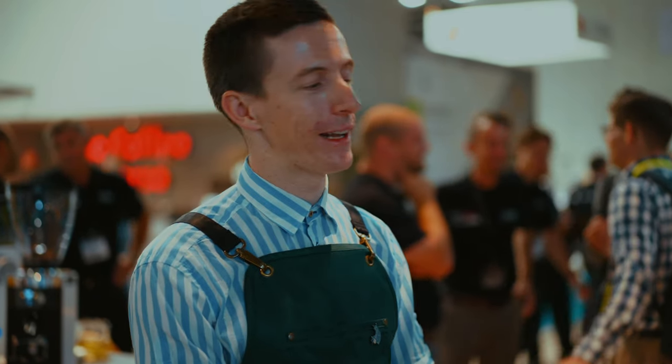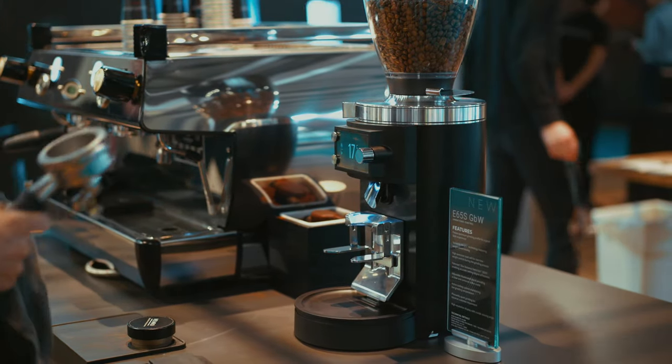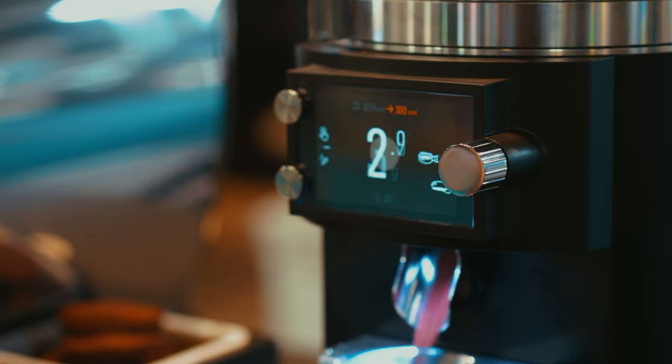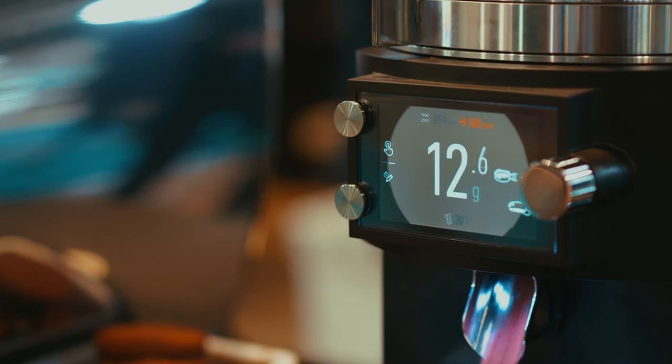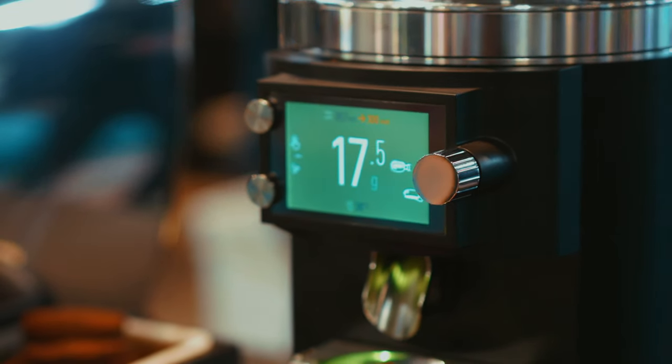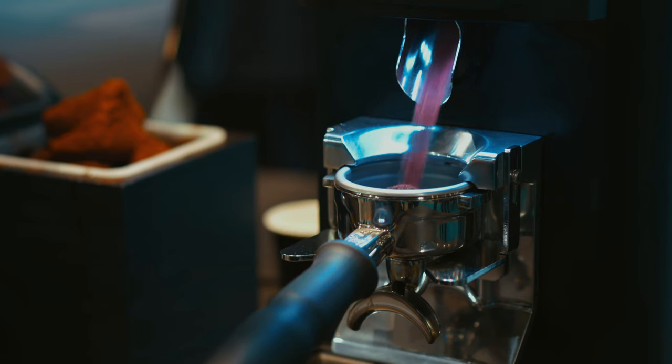Hi everyone, I'm Ben from Canada. I'm here with the new E65S grind by weight. It's a new grinder that rather than being a time-based grinder is actually measuring your dose. I've worked with it this weekend and it's been super accurate and I've been super happy with how it performed, both in cup quality and also its accuracy.